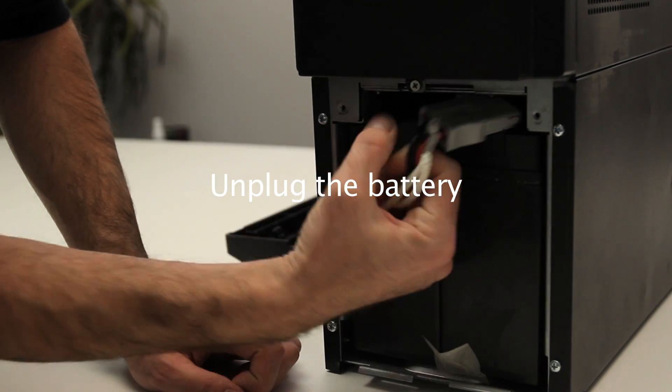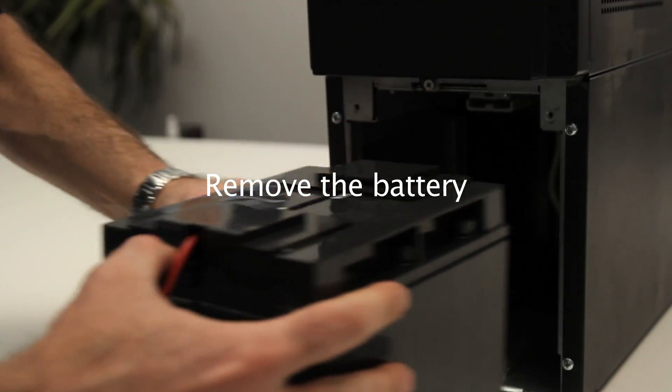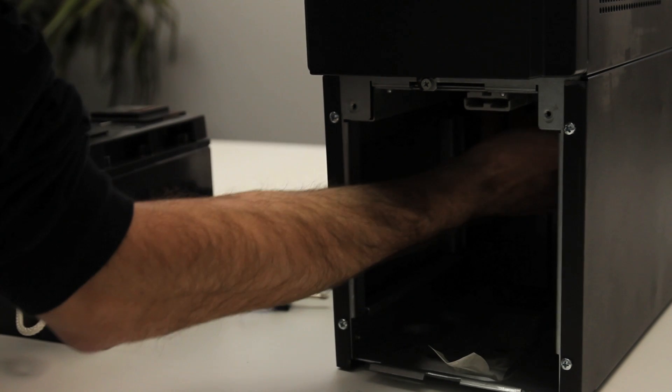Unplug the battery. Remove the old battery. Important.